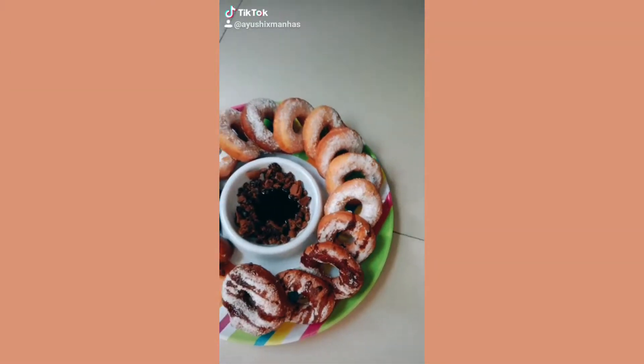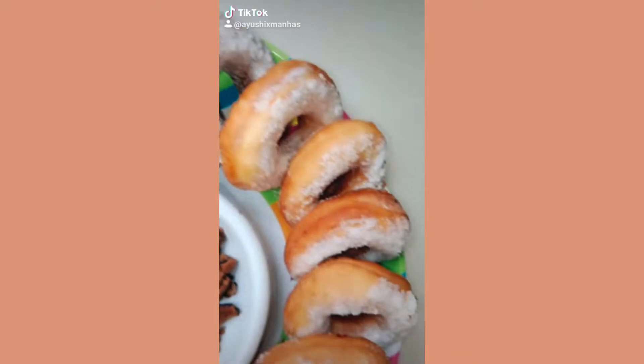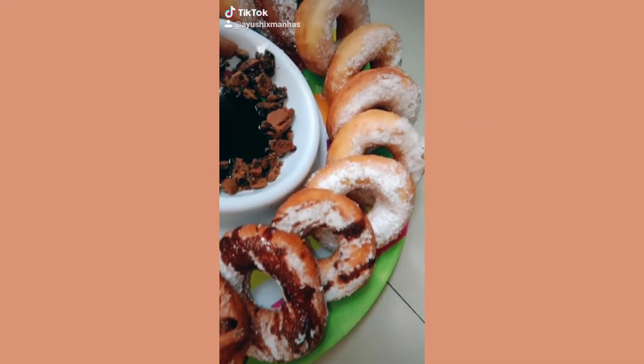I've made these donuts before and they were so good — I'll put the TikTok that I made of them because I want you to see how good they were. I watched a video of Tasty do this but they used a ready-made cake mix, but I'm going to make the mix on my own.